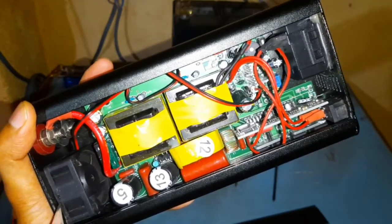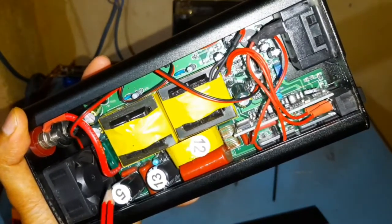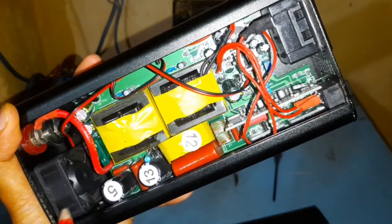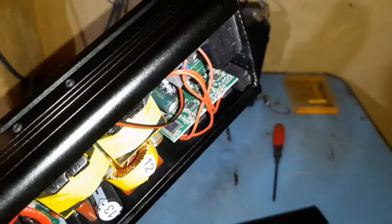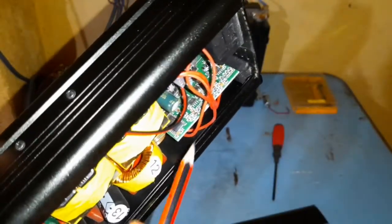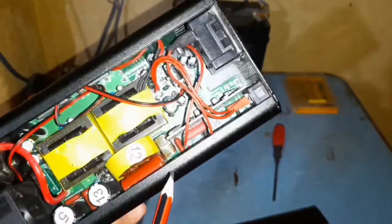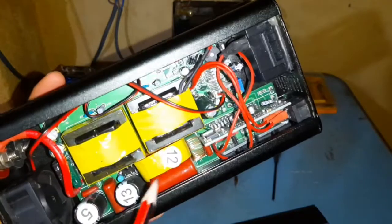One thing that happened when I first got this unit was the fan was not working — it had been broken at one end, so I had to open it and fix it. And if you look here, this is the pure sine wave generator. Overall the build quality looks good.